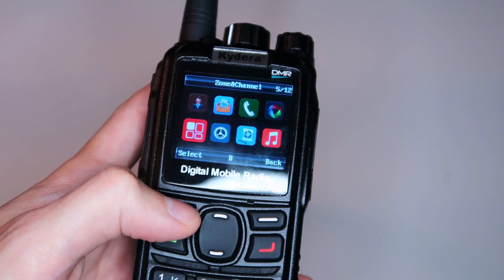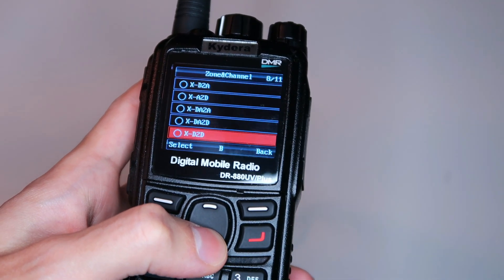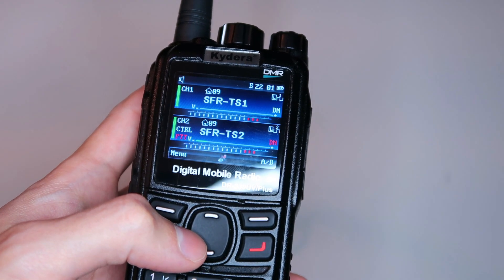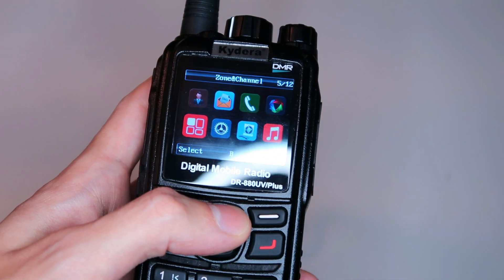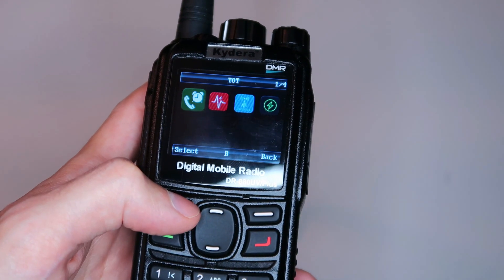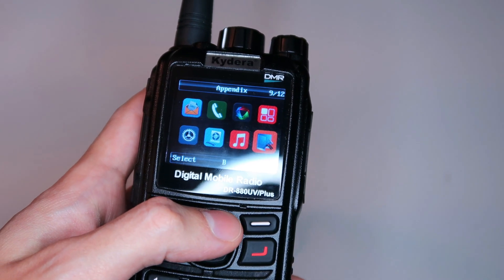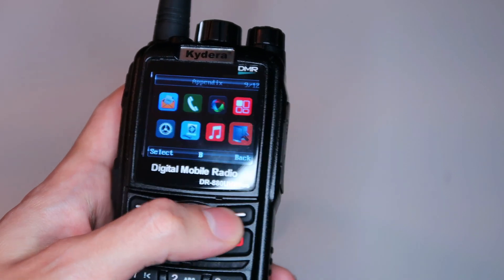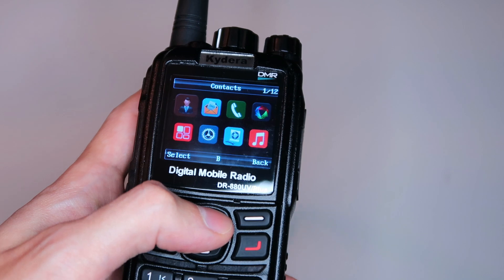A single frequency repeater uses the two time slots of DMR as the repeater input and output, so this radio can listen on one time slot and transmit the audio back out on the other time slot, acting as a DMR repeater but only using one frequency. I had really high hopes for this radio. I assumed that they'd have all the basics covered, and I was excited to try out this feature and some of the other interesting features it offers, thanks to having two VFOs — two radios — inside.